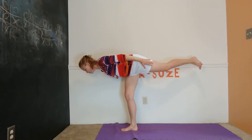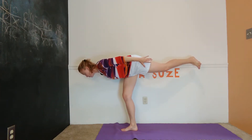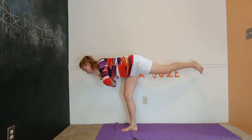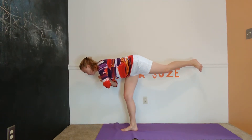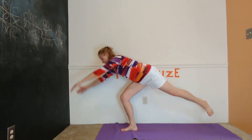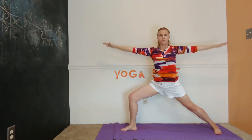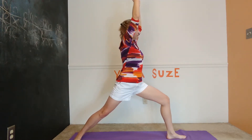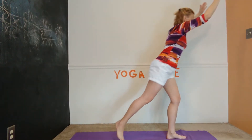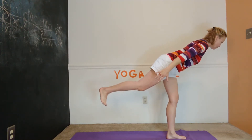With all yoga poses, it is likely that we discover we have an easier time on one side than the other, or are stronger or more flexible on one side. In balancing, we quickly find out that one side has more ease than the other. You may have to tune into that — if you feel like you absolutely struggle with balancing, you might think you struggle on both sides, but one side is going to be a little more at ease. I always recommend practicing on each side, but then do an extra practice on the side that you struggle on.